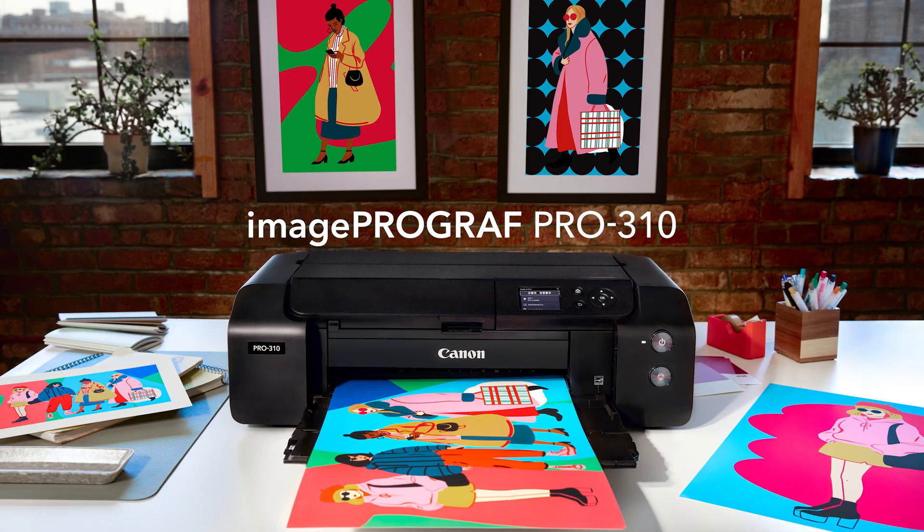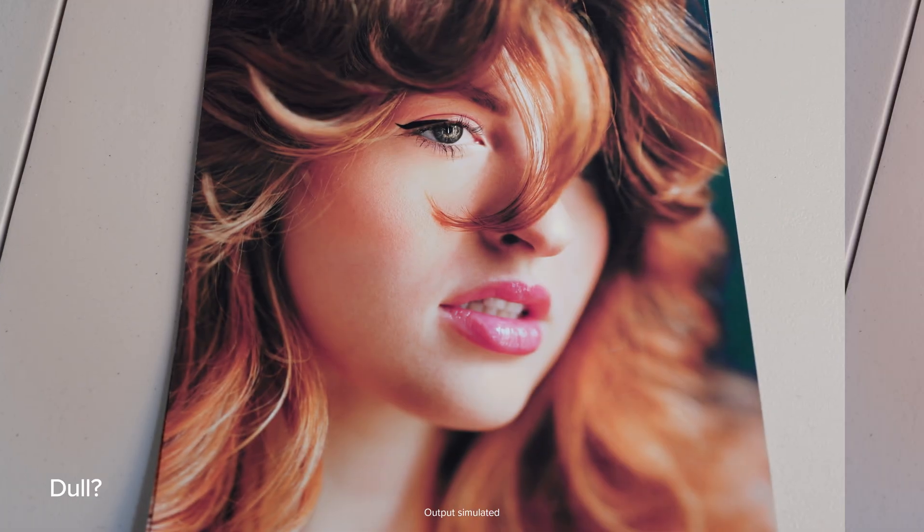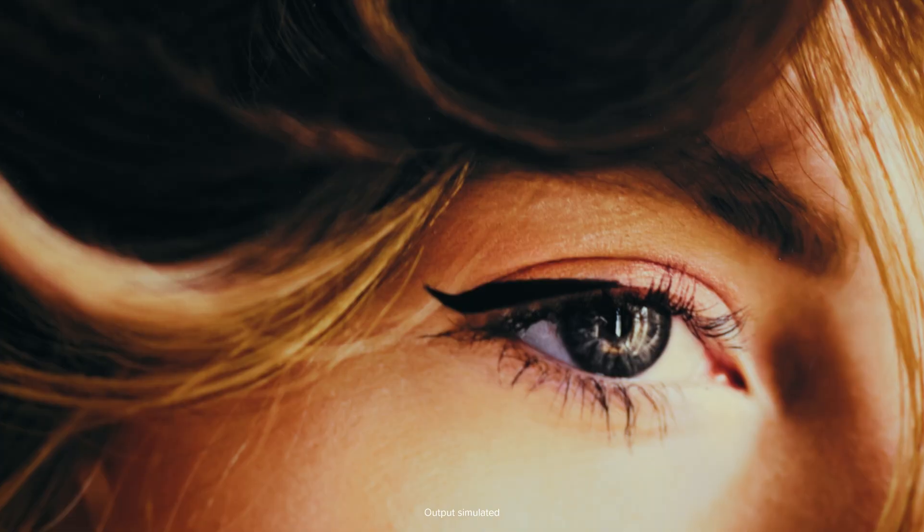Getting started with a Canon Professional Inkjet Photo Printer? If your first print looks dull, too red, or just off, it's almost always a color management issue.